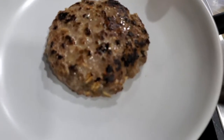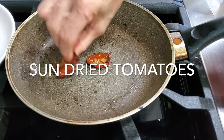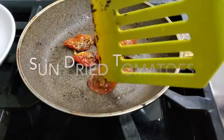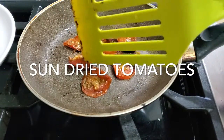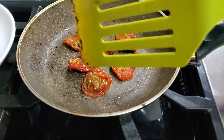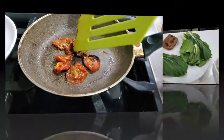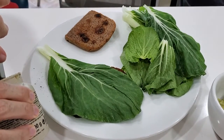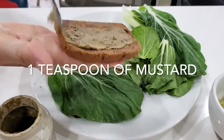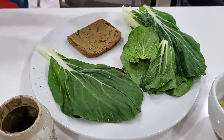Now I'm heating some sun-dried tomatoes that I've made — you can watch the recipe in another video. I like to have my leafy greens, vegetables, spreads, and anything I'm adding to my burger already at room temperature, so I don't get a warm burger with freezing cold lettuce.